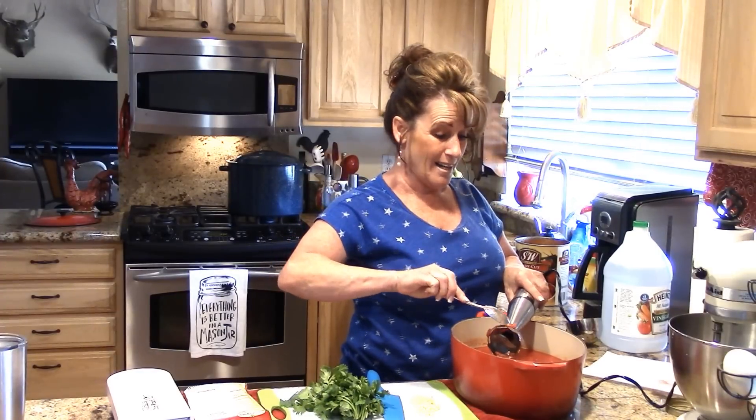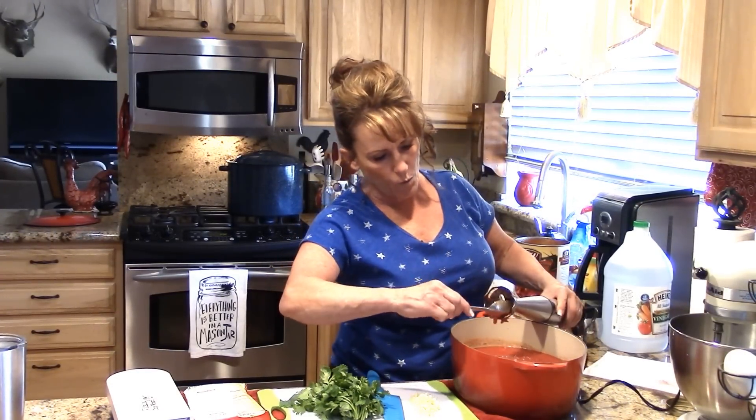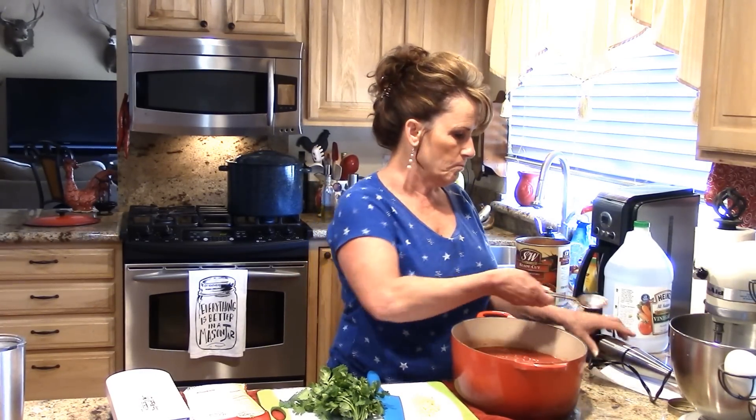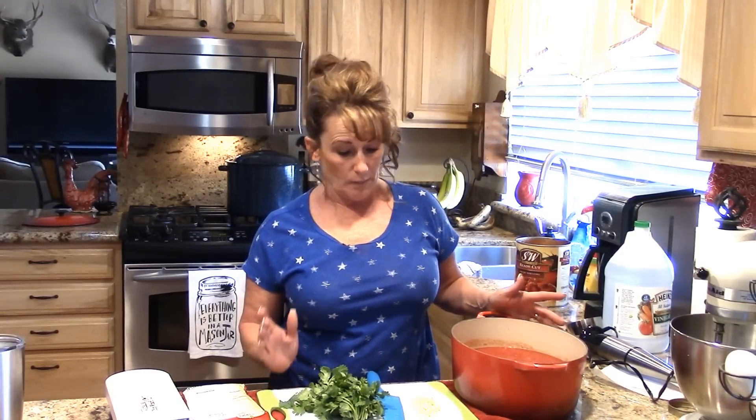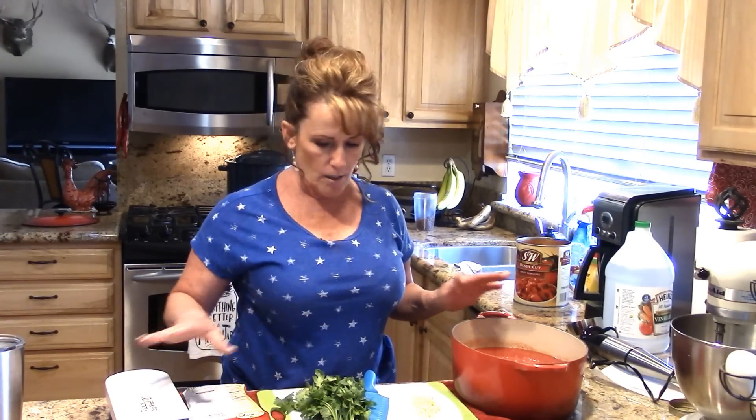This would be great to use with your canned stewed tomatoes from the garden. I had some of those but not enough to do a full recipe — we're winding down to the end of our tomatoes in the pantry. I'm hoping to can more than I did last year.